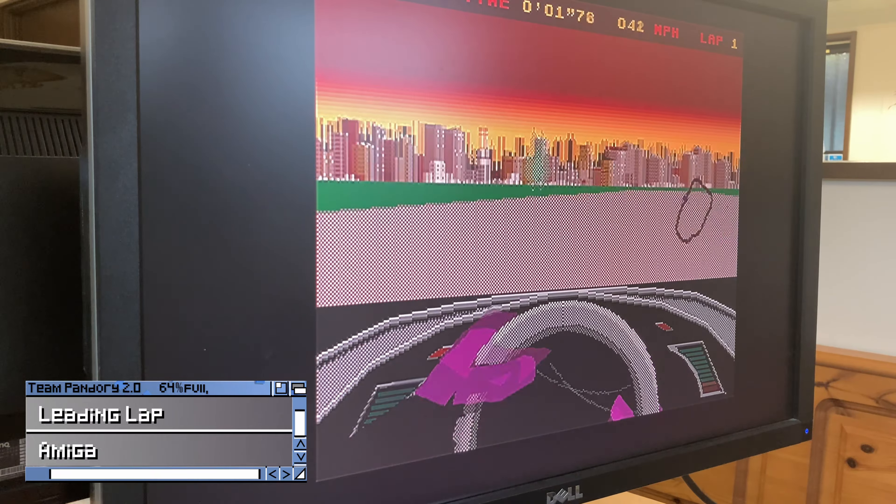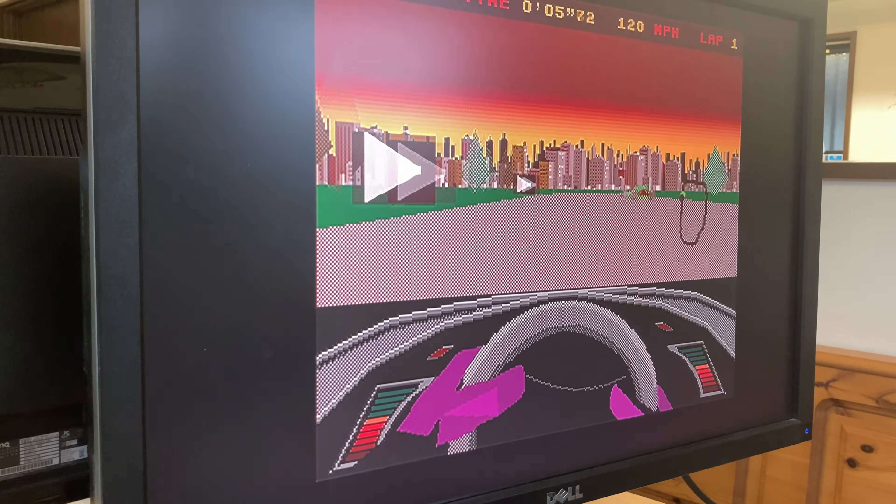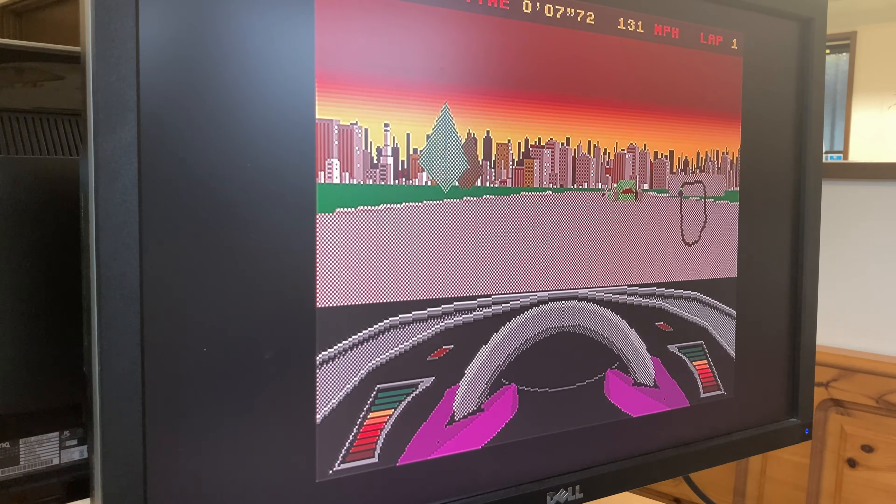Here's Leading Lap, a very smooth-running 3D F1 racer. It does play quite well, but as Black Legend became bankrupt while developing this, we were left with half a finished game.